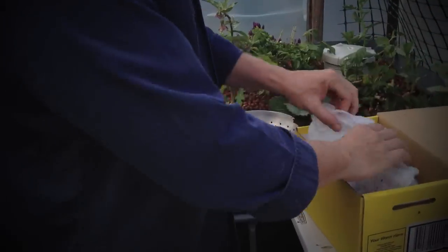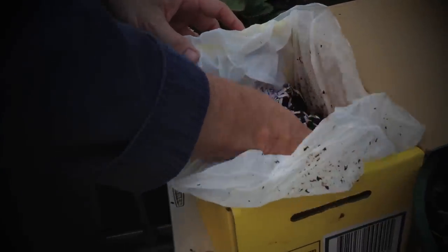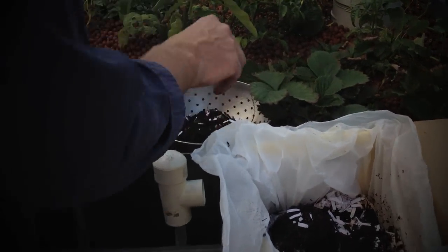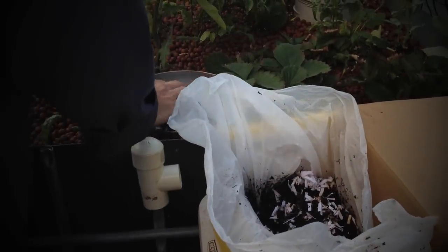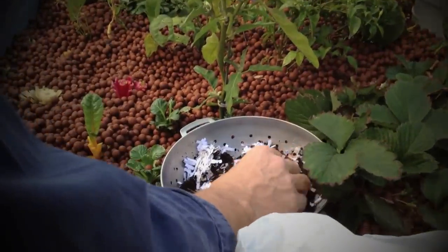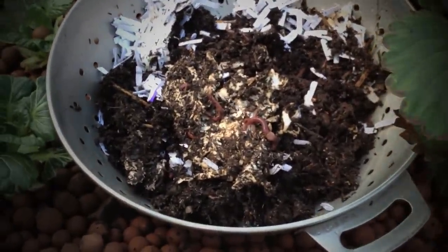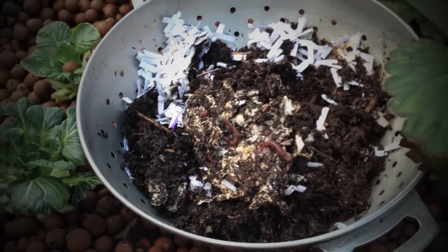We get the box of worms from any of your hardware stores, grab a couple of handfuls — you can see the worms there wriggling around — and pop that into the colander. We can see the worms are just crawling around. What we do is we just give them a little bit of time, and because they don't like the sunlight, they wriggle down and bury themselves into the dirt.